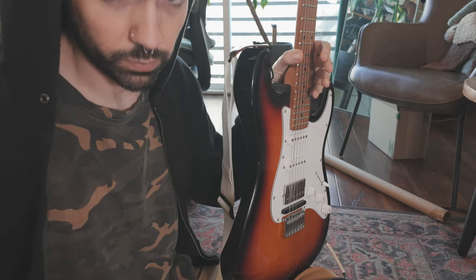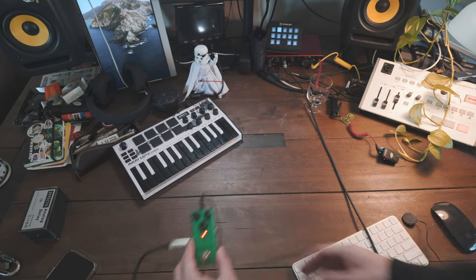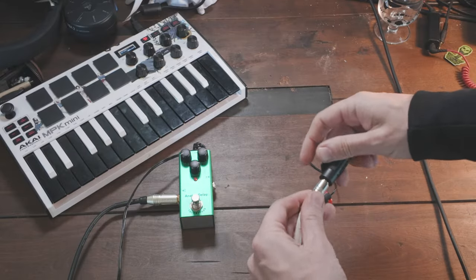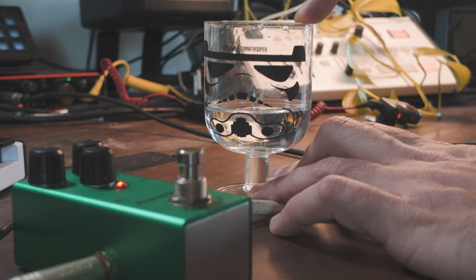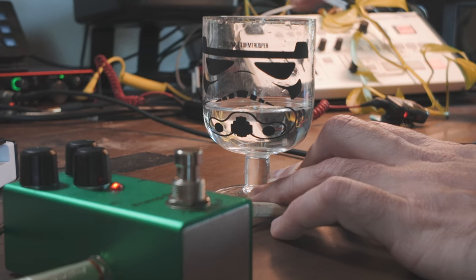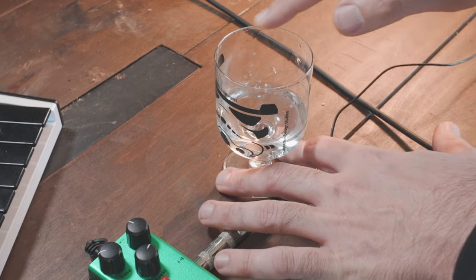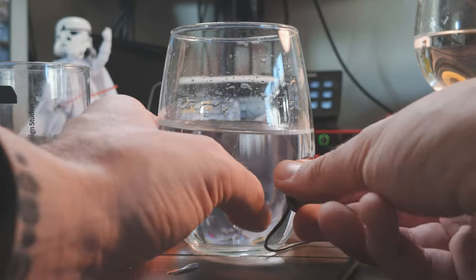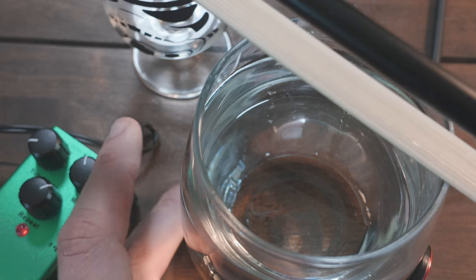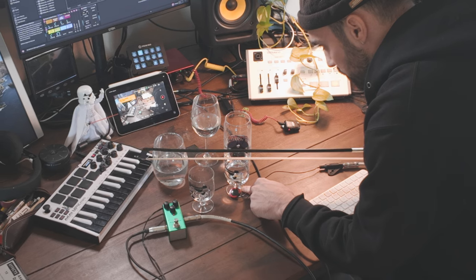This horror movie sound immediately gave me an idea. We've got the delay pedal — that's got a quarter inch input — and if you remember, our contact mic has a quarter inch output. What if we connect that to the glass? What if I didn't use my finger, and instead got more glasses and more water, and used the bow? My very own at-home waterphone.